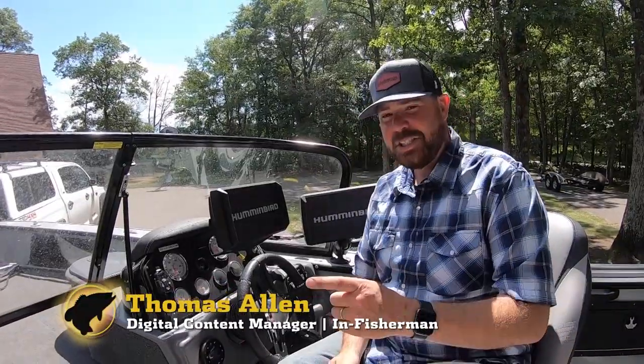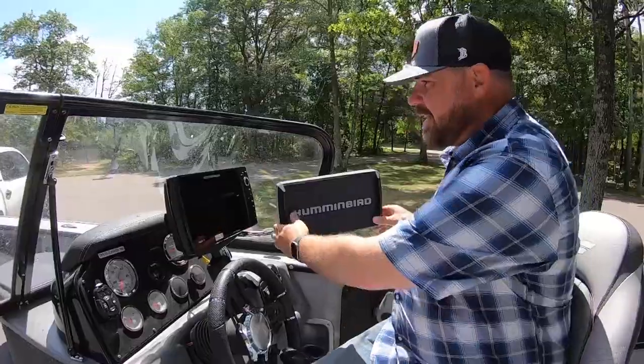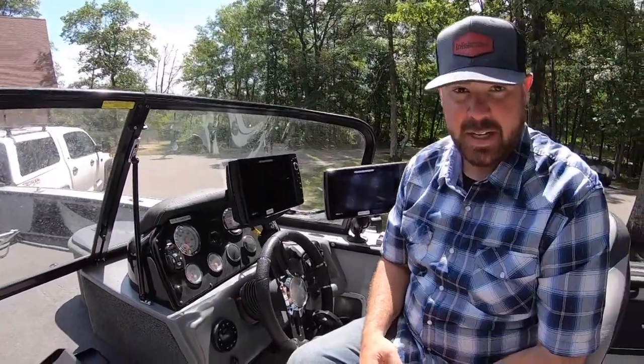Today I want to talk to you about function and fashion. Here we've got two Humminbird units at the dash and this is our In Fisherman TV boat — a Starcraft STX 2050. It comes with a full windshield which is super handy when it's windy, cold, and even raining.